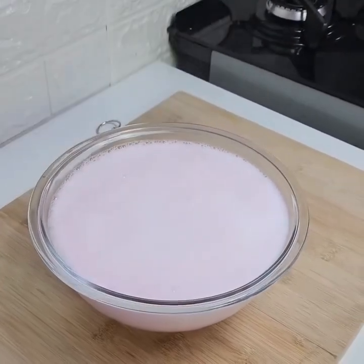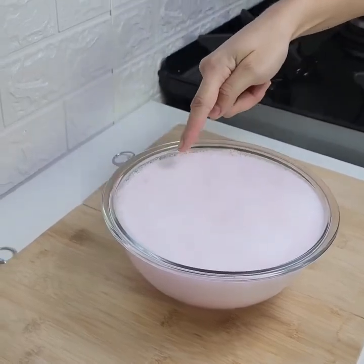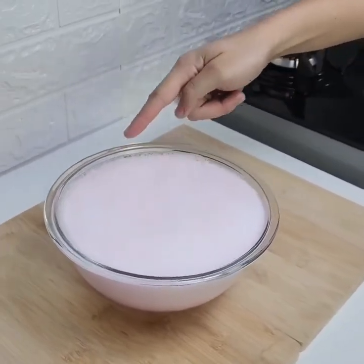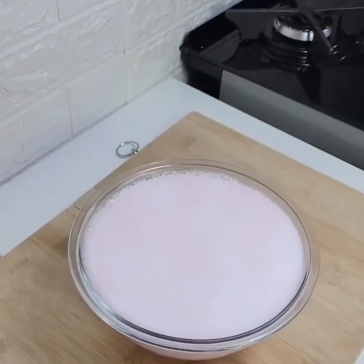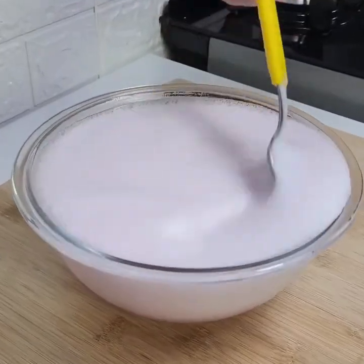Take your water that you've already let heat up and pour it in here. Put the water that you've let boil with the salt into the mixture. This is a very powerful mixture.